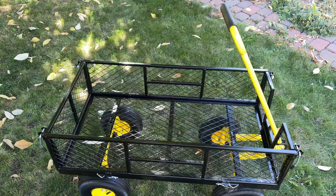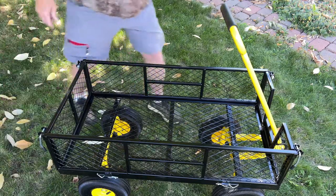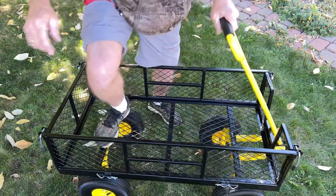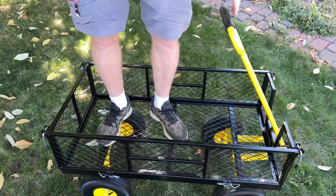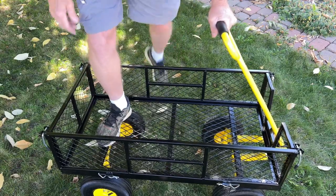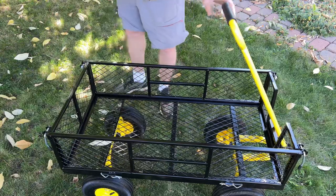It's rated for 990 pounds, and this seems like a bad idea, but I'm going to stand up in here anyway. Last time I tried something like this, I fell out of a tree. I didn't fall out of this, so I guess we're okay.